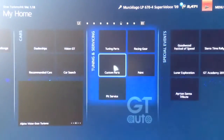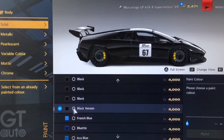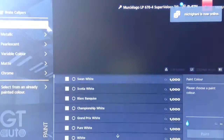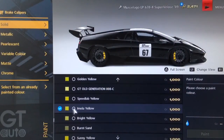For the body colour on this model we've gone for solid colours, and the colour I'm using is Black Venom for the body — it's actually the same colour for the rims and the rear wing as well, and you get that from the 2013 Viper. For the brakes we've also gone for solid colours and for the brake colour we've gone for Imola Yellow, which is from the older-style Audi RS4 Avant, just to give it a nice contrast with the black body.